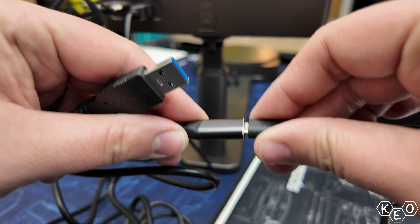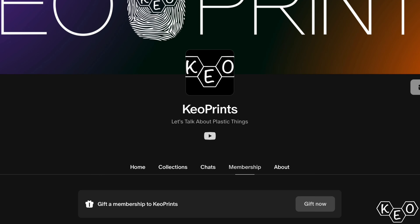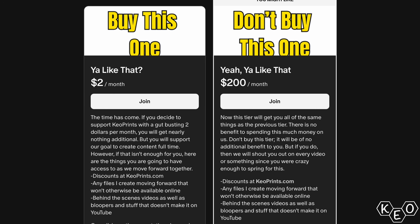So if you're impressed with this content and you want to support us by spending two bucks a month on our Patreon, check the link below. Just like that, I've called your action and only disrupted your video for five seconds — so quick you didn't even need to skip ahead ten seconds.